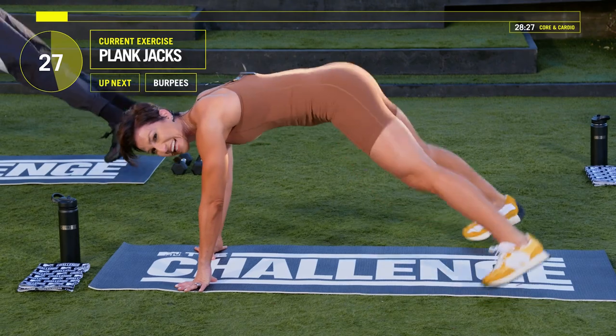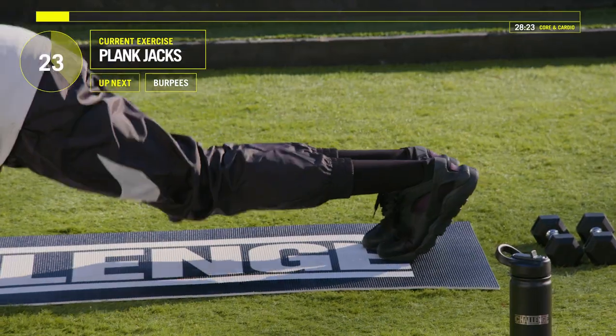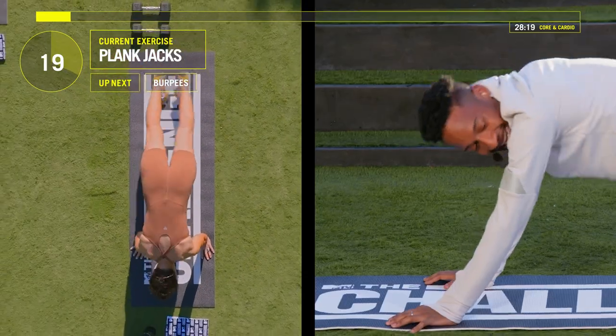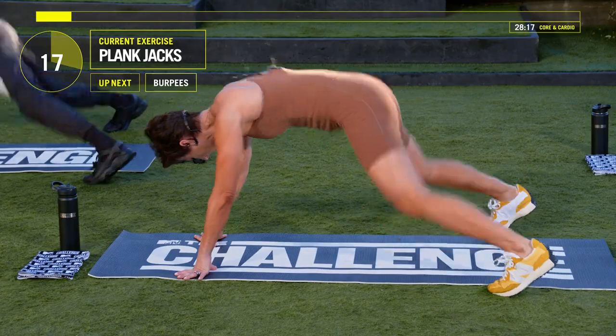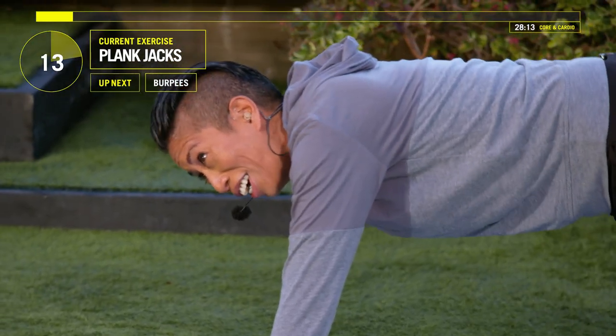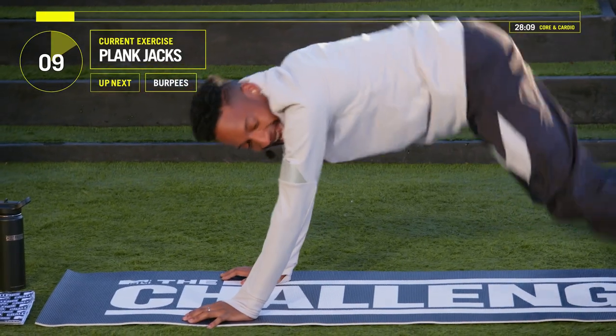Jada really does that plank jack — I like that, Jada. Jada, Ruthie, you guys know the magic word yet? It's a burpee, baby. Coming up in 10 seconds. We got burpees.